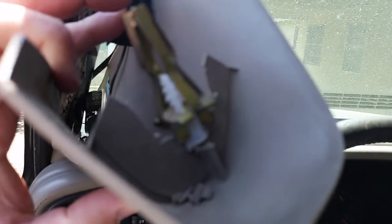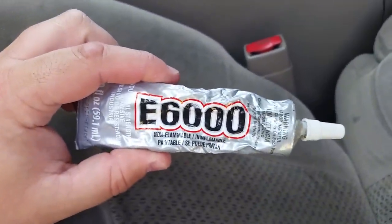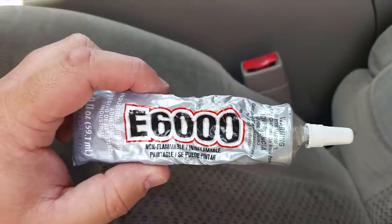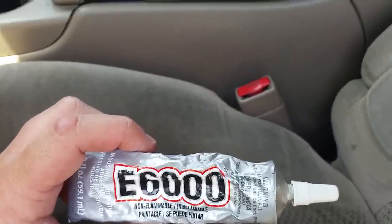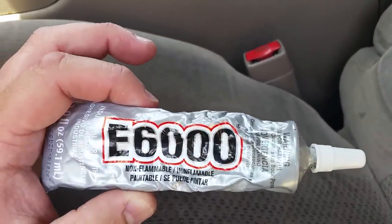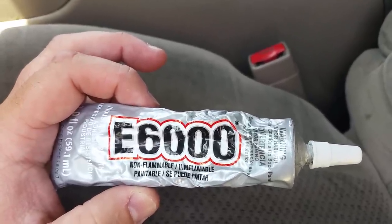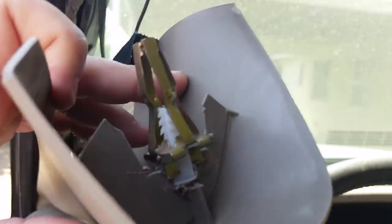After I did that, I glued it on there using this glue — it's the kind you find at an arts and crafts store. I was looking at using PVC glue or ABS, but apparently it doesn't weld well to plastic, which is what the knotting anchor is made out of. So I got this — it'll glue anything. It's used for glass and porcelain, basically for anything. I glued it in there.